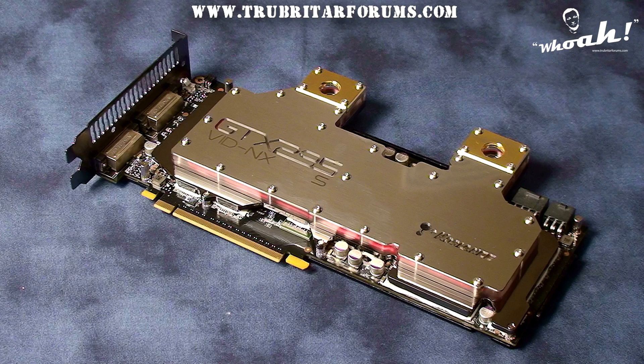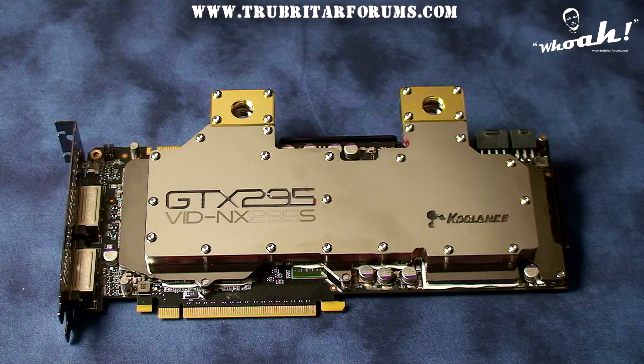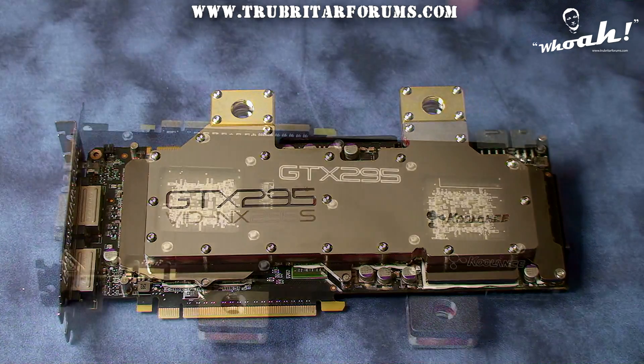Installation of the VID-NX295S is a relatively simple operation and should take approximately 20 to 30 minutes depending on your experience.